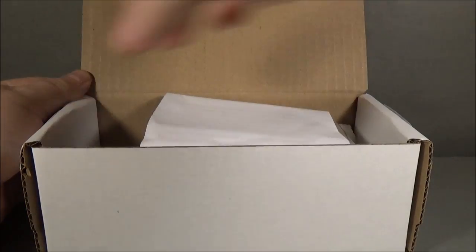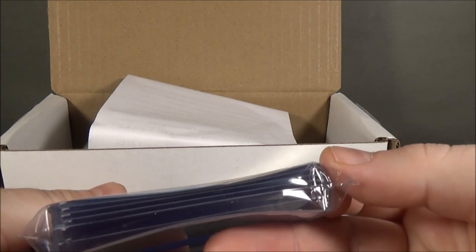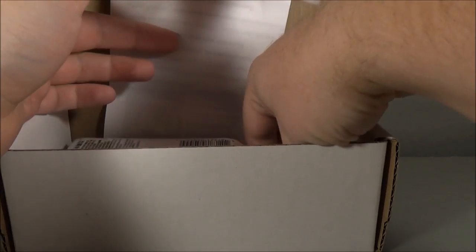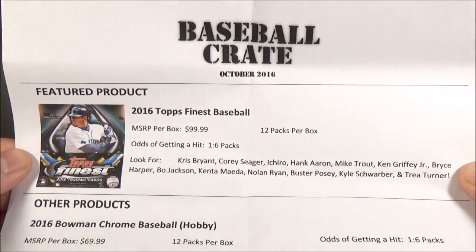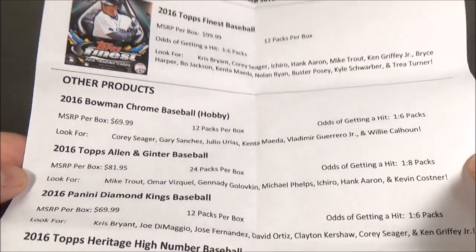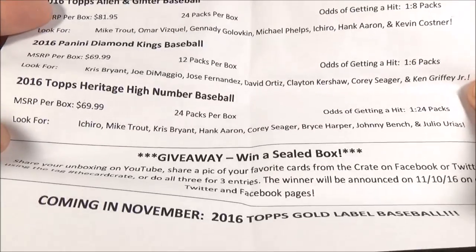Packaged nicely. There are some supplies — top loaders and penny sleeves. I see there are two different sizes this time, which is pretty cool. The sheet for the October crate shows the featured product is 2016 Finest, 2016 Bowman Chrome Baseball — these are all hobby — Allen & Ginter, Diamond Kings, and Heritage High Number.